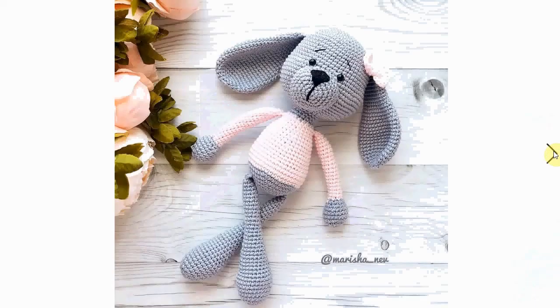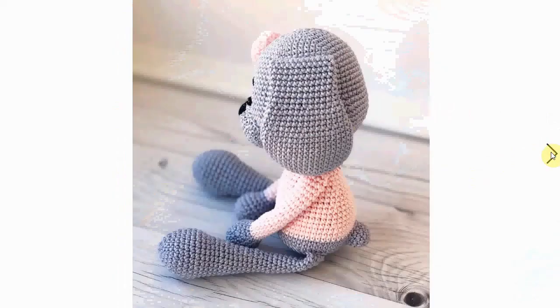Now this one I really like — it has a lot of great details. I love the long legs and arms, great for little hands to grasp around. You can make it as elaborate as you want with the details.